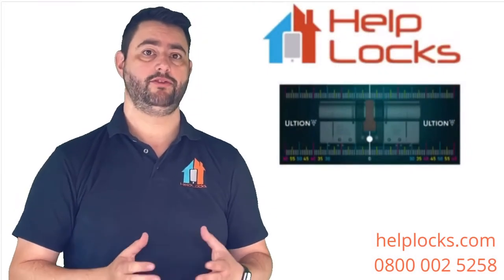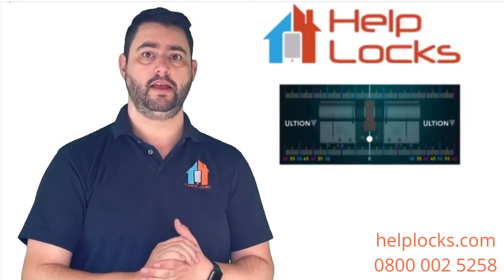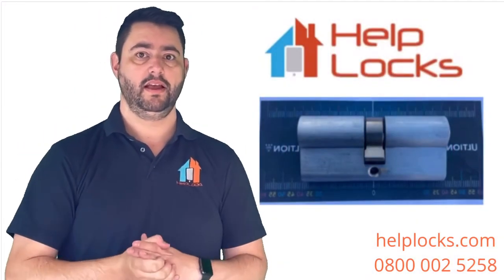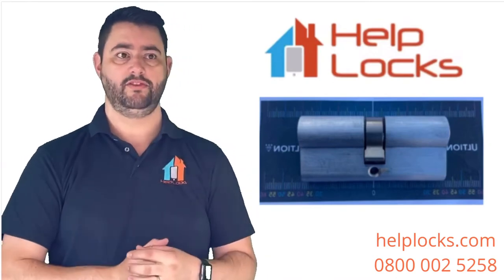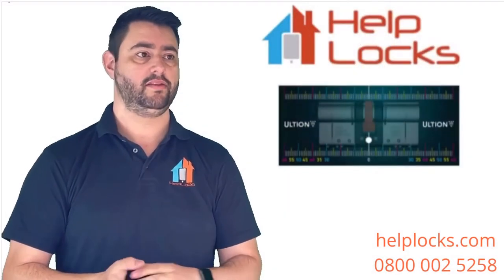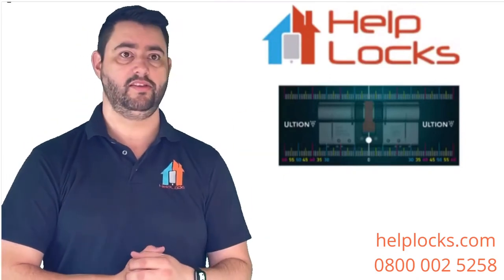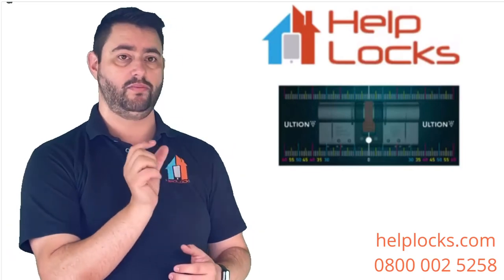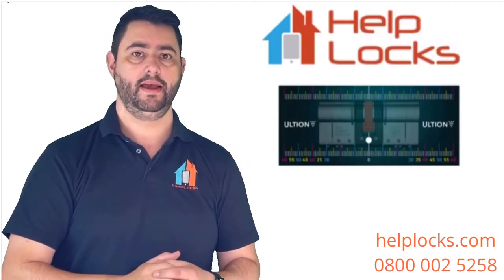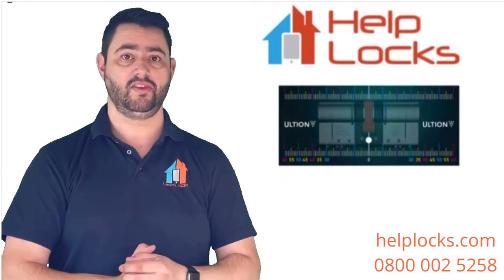Measuring the cylinder is really quite straightforward — it's measured in millimeters. You measure from each side from the center screw hole to the edge of the cylinder. On a standard cylinder that's fitted correctly, you can just take that measurement. If you don't have a ruler or tape measure, you can email us at hello@helplocks.com and ask for our PDF lock measure. Print it off, line up your screw hole with the hole on the image, and you can see the measurement on either side — it's to scale, so it's nice and easy.